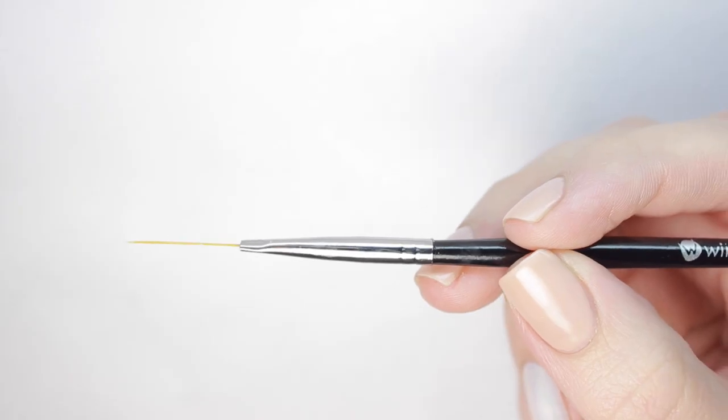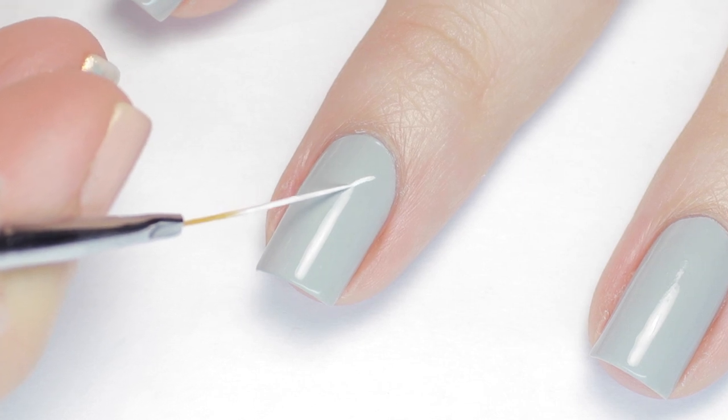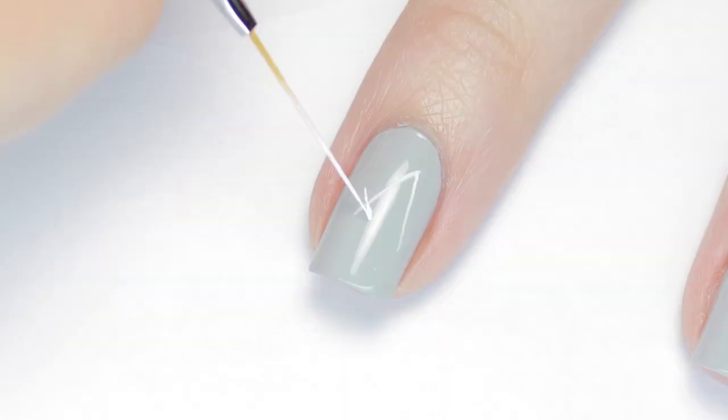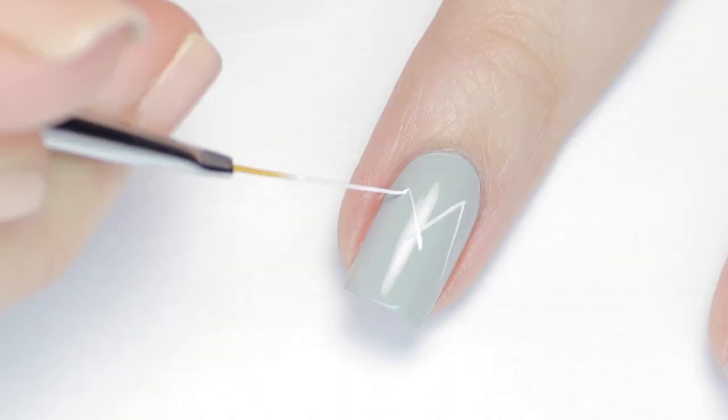Next I'll be using a long striping brush and white acrylic paint to make the mountains. I started by making a V or a bottomless triangle shape for the basic outline of the mountain around the middle of my nail. Then I added a couple more mountains on either side, overlapping the lines.